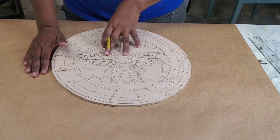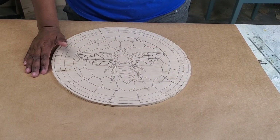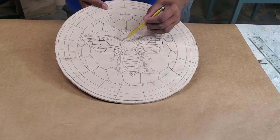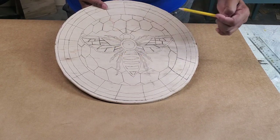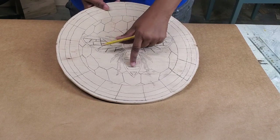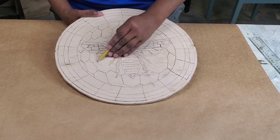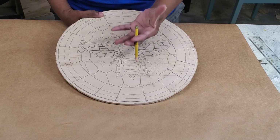I used carbon paper to get this pattern on here. I did try to distort these shapes a little bit just to give the sort of impression that the bee is breaking out of the middle of this honeycomb. Let's just see where we can go. I do want the bee to sit up a little bit from the background, so I'll probably plane out all these areas around him, and I'll plane that down so he sticks up.